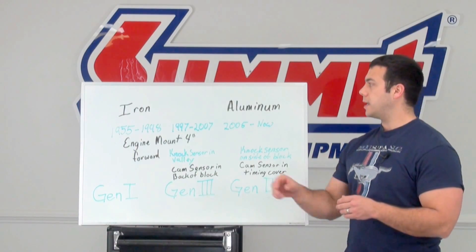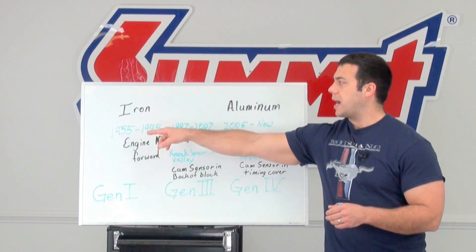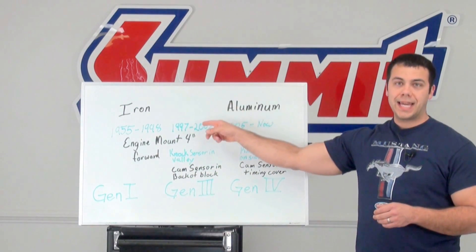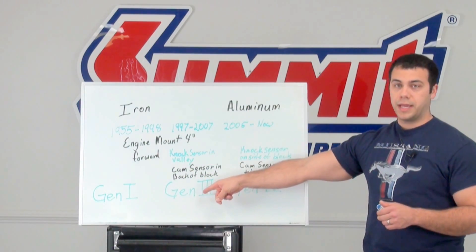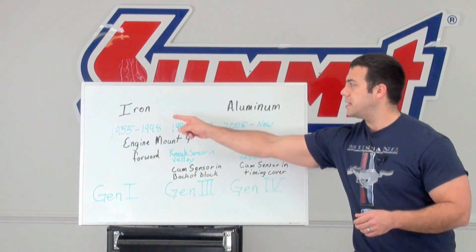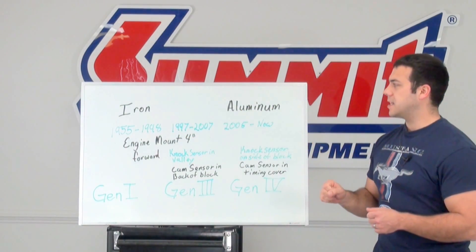The next thing to look at is the date codes. If the date is between 1955 and 1998, it's going to be a Gen 1. If the date is between 1997 and 2007, that's a Gen 3. If it's between 2005 and current, that's going to be a Gen 4. Now you'll see there's some overlap in each one of these, so you have to take it to the next step.